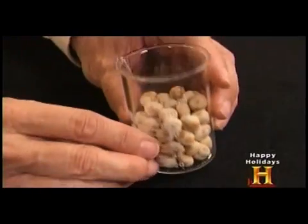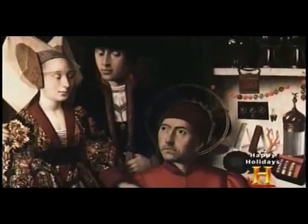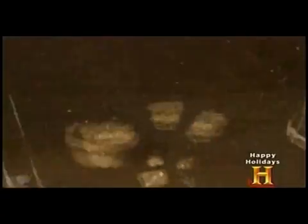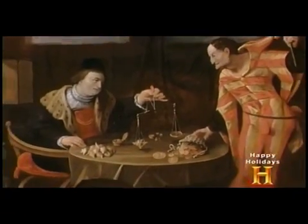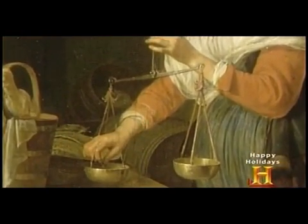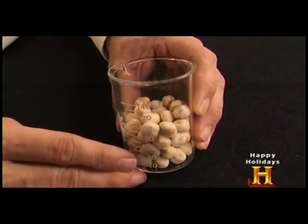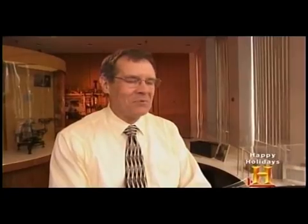As it turns out, carob seeds aren't all that stable in nature — they're really not that much different from a lot of other seeds. In fact, there's about a 23% variation in carob seeds' size and weight. Dishonest traders would often take advantage of the situation: they might use 50 of the larger, heavier seeds for one use, and 50 of the lighter ones for another — using one set when buying and the other when selling.